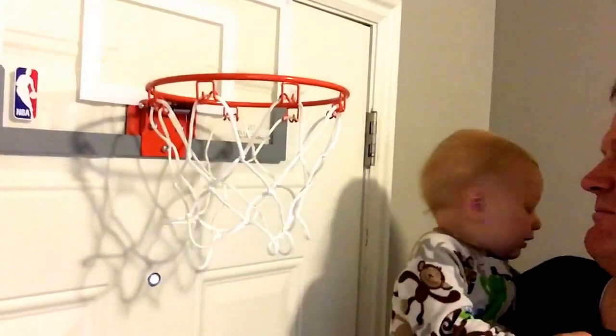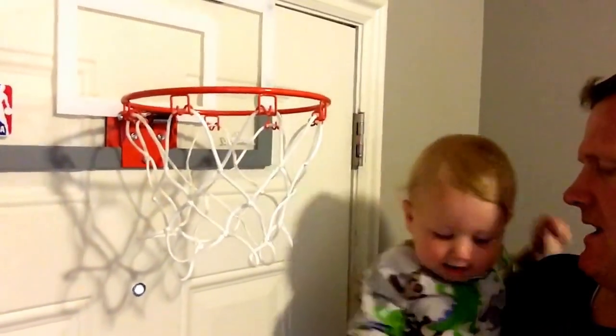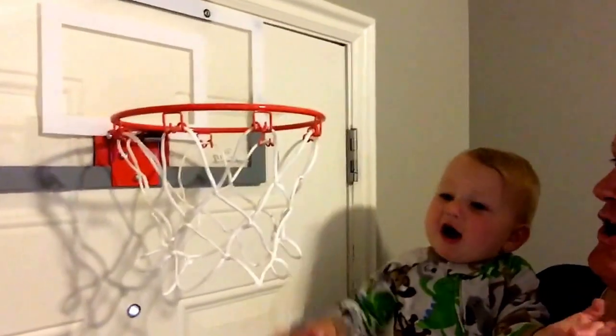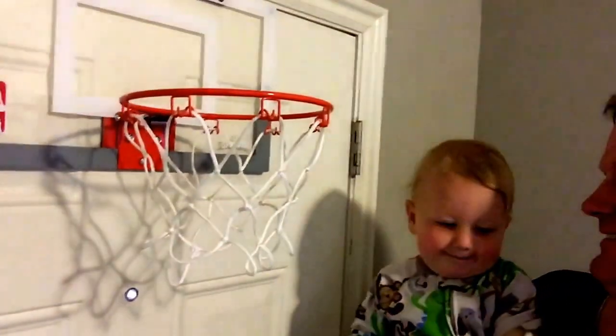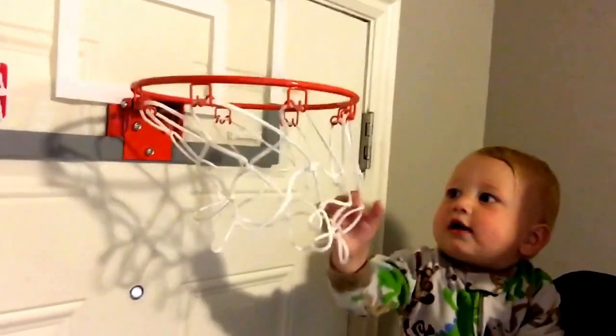You look like Bob McAdoo. Wow. One, two. Uh-oh, there comes Joey. Put it down.